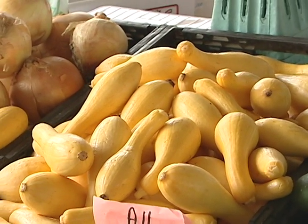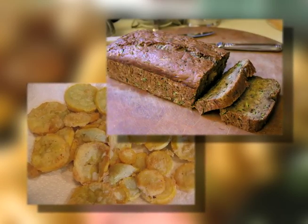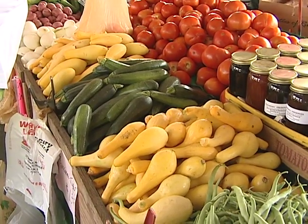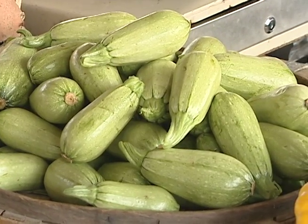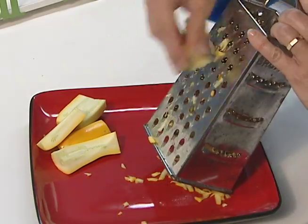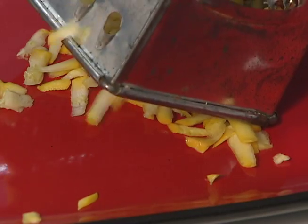Many folks only think of using summer squash as a fried side dish or in zucchini bread. Your challenge today is to expand your customers' thinking about possibilities of delicious ways to use this healthy vegetable. Consider these ideas: sprinkle grated summer squash on top of salads or sandwiches.